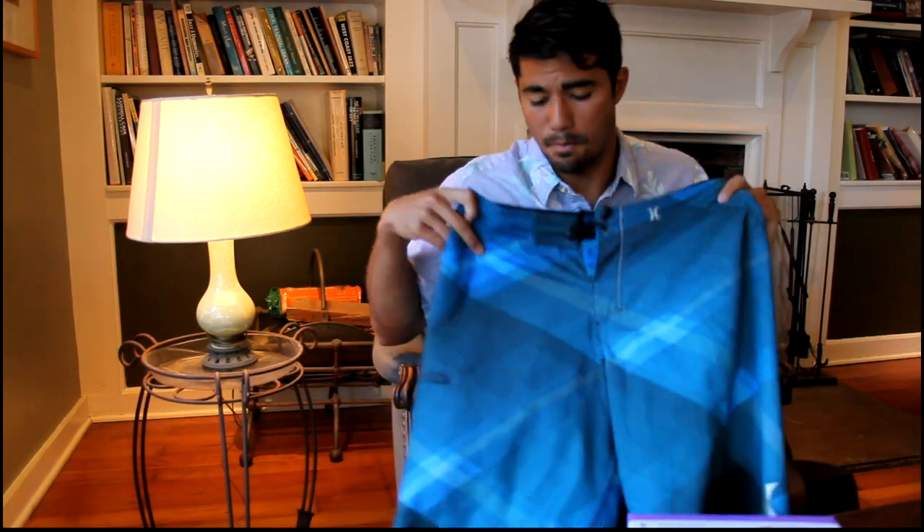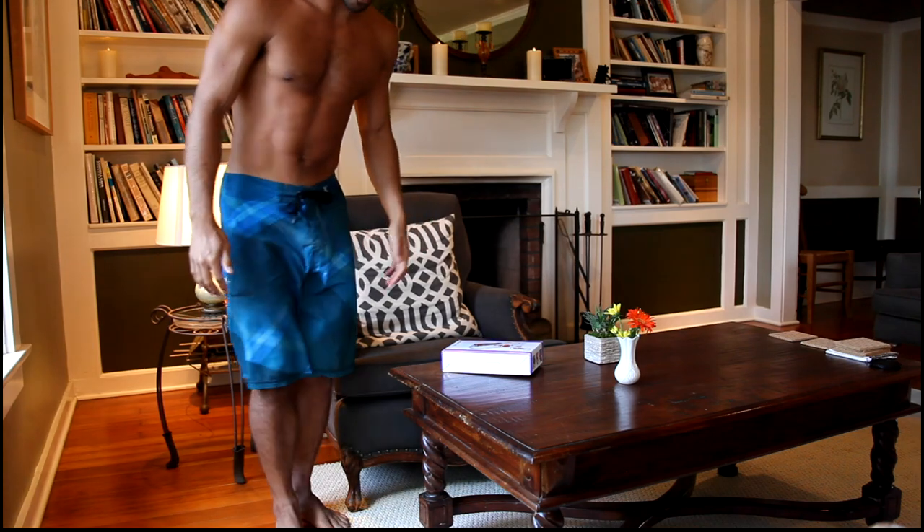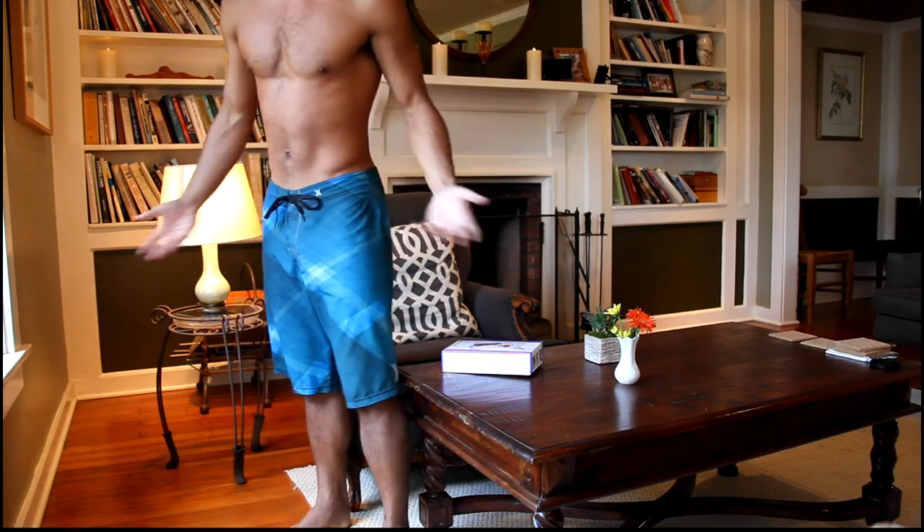Today I'm going to show you how to hem board shorts that are too long for you using my handheld sewing device. As you can see, these board shorts are too long for me. They go above the knee and when you bend and surf, they're going to be too long.